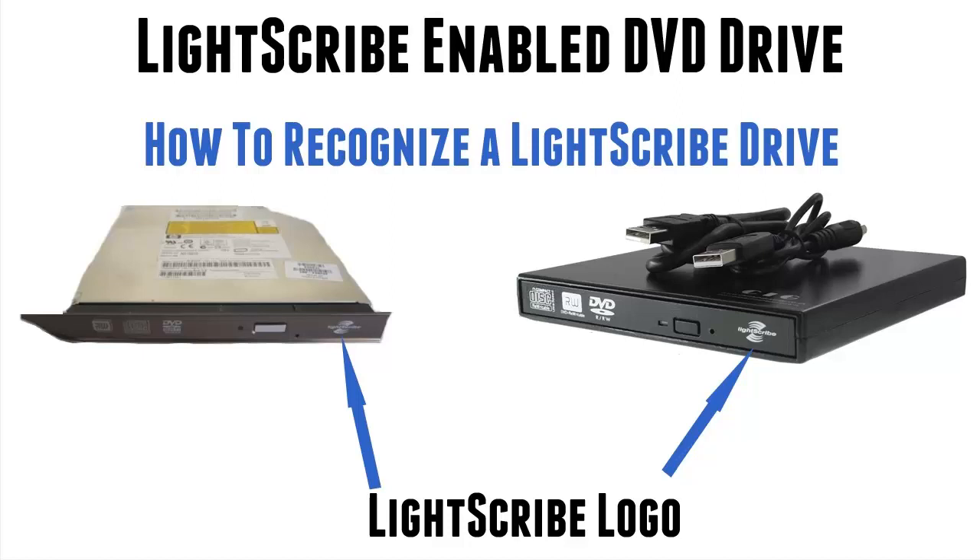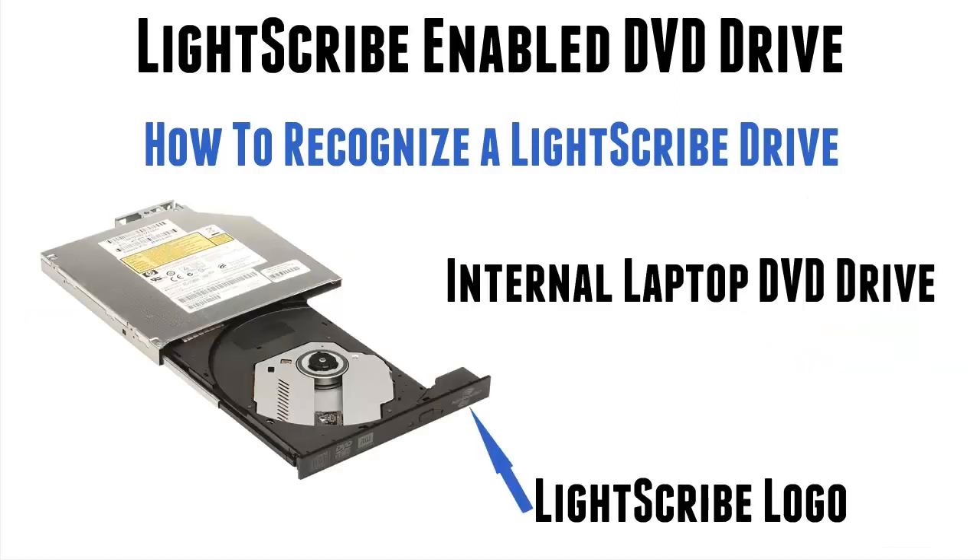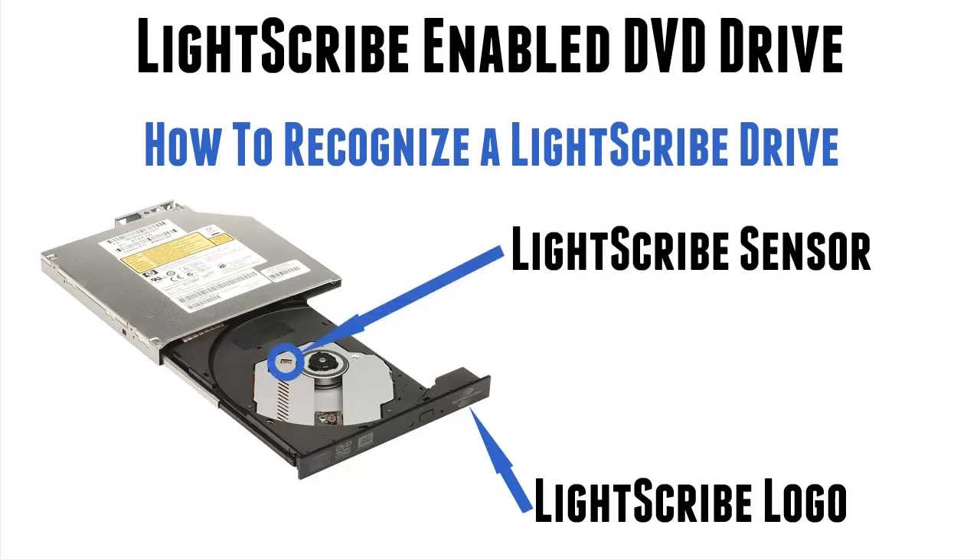The problem you may have is if you've got a laptop and you're not sure if your drive is Lightscribe because it doesn't have the logo on the front — and that's not a 100% guarantee — then you have to look for another thing. This one has got the Lightscribe logo there, but it's also got something else. All Lightscribe internal drives have this and you can see it: that is a Lightscribe sensor. This is a separate piece of circuitry that allows the drive to perform Lightscribe functions — that's the bit that enables it.